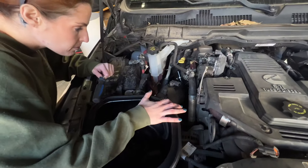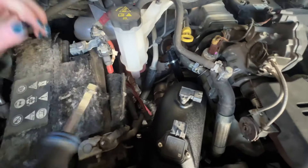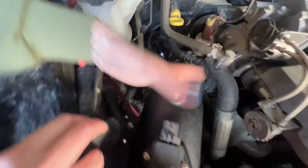Once you have the airbox fully seated in the prongs and the coupler fully on the turbo, you're going to tighten down the hose clamps. Reinstall this hose and reconnect the sensors.